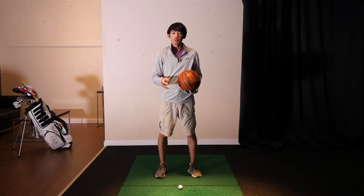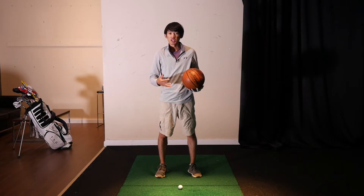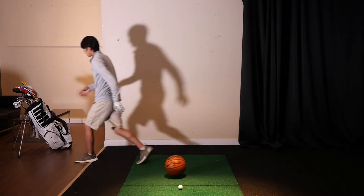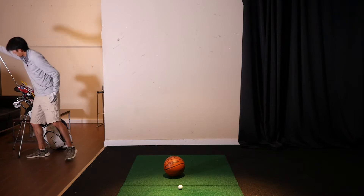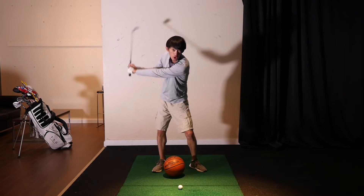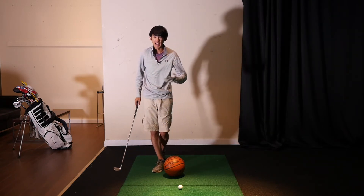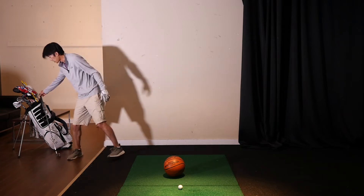Most of the time at your local driving range or club, amateurs tend to start their swing with their arms first. When they make their downswing they use arms first, so the ball doesn't go very far and they hit it outside — they hit slices and fades.